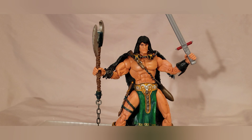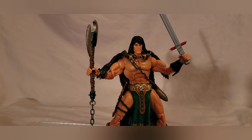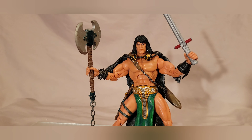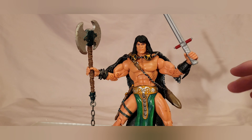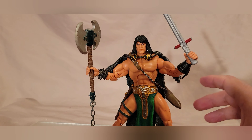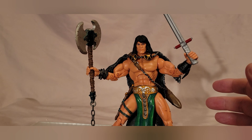Welcome back to another video. Today we are looking at the Legendary Comic Book Heroes Conan figure. I picked this up after my Mezco Conan pre-order fell through. That figure is almost impossible to get for a reasonable price — it's gone crazy — so I went with this one as the next best thing, and I got him for a decent price.